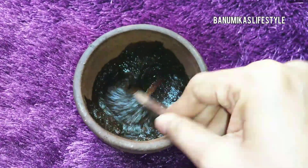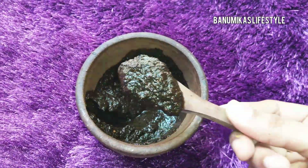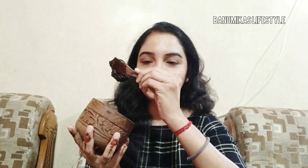So we will add this to make our tan removal, skin brightening scrub. Now we will add the scrub and adjust the consistency. In the fridge or we will store it at room temperature.